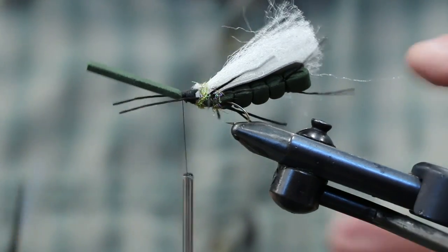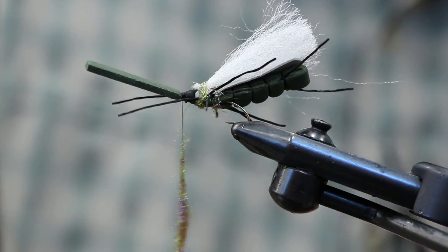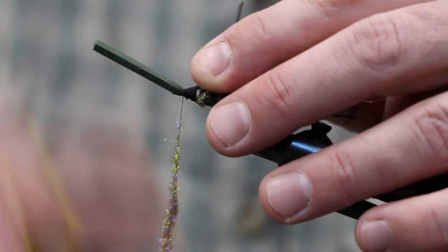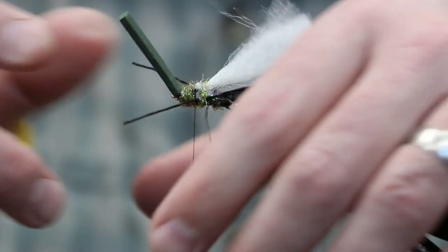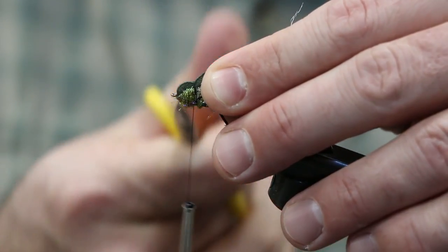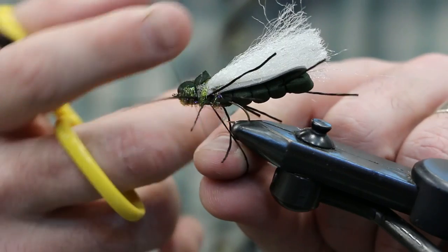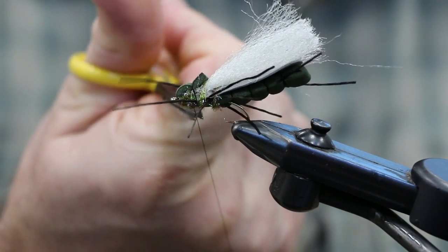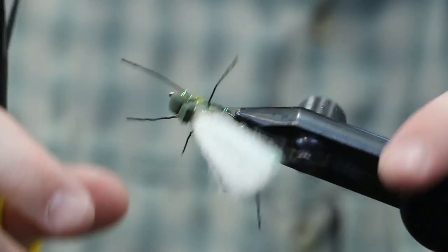Looking good. Add the last bit of dubbing and get the legs out of the way. Fold that piece of foam back and make just a few wraps. Trim it, leaving a little bit of a tag that kind of covers up a little of the dubbing and the wing. Tie off with just a couple of half hitches, then trim those legs up just a touch.